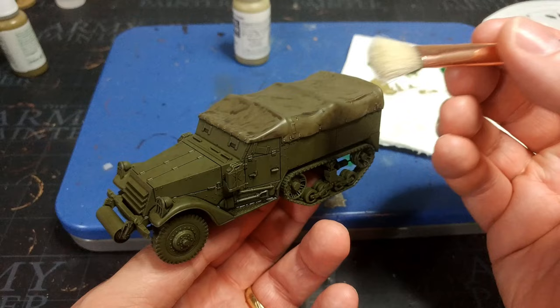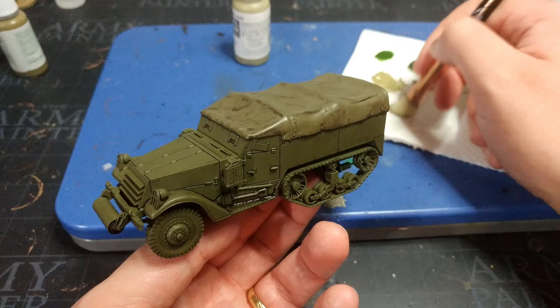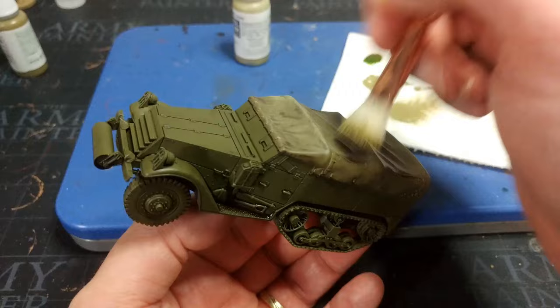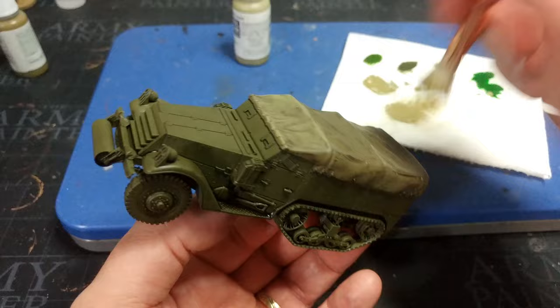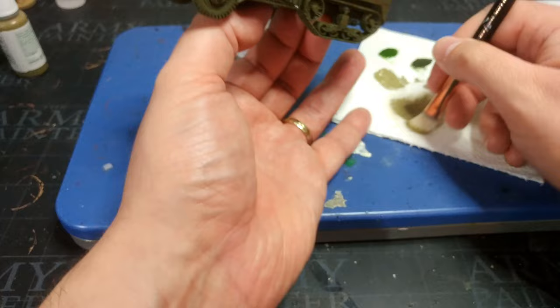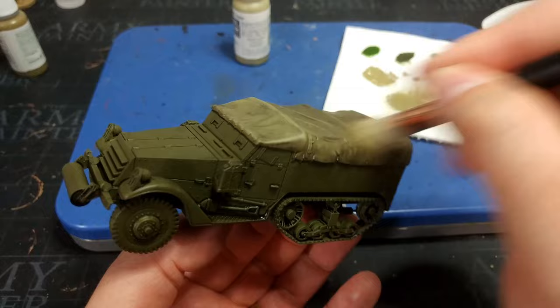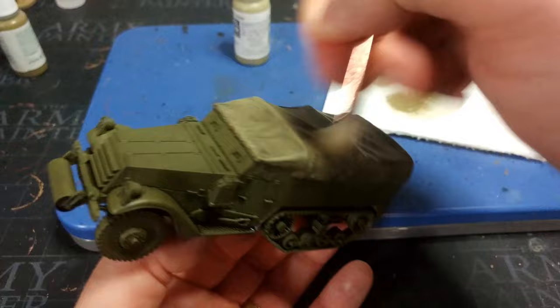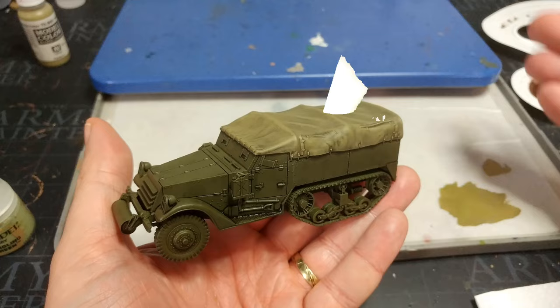Grab a big soft makeup brush — a nice cheap set from Amazon is perfect for all sorts of things. Load it up with a little bit of khaki and start covering over most of the canvas. In areas where the shade has settled a bit oddly, concentrate and pass over them a few times to build up that color. It's not so much dry brushing as over-brushing, so you'll need to refill your brush occasionally. Passing over an area three or four times builds up that color nicely and looks natural.